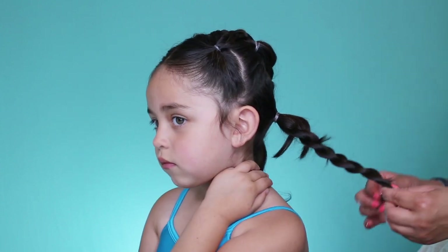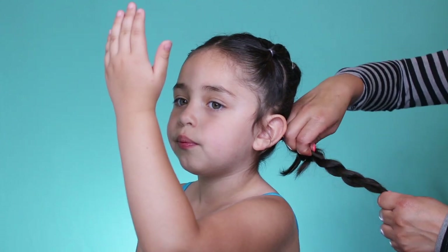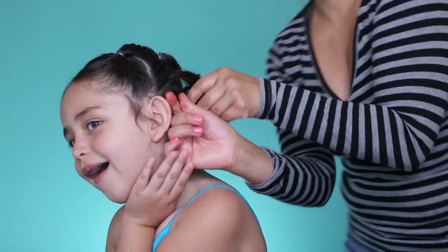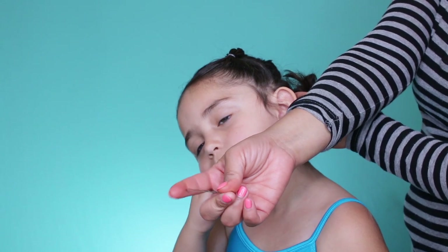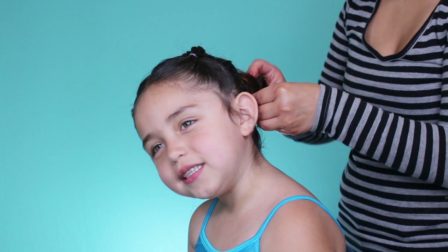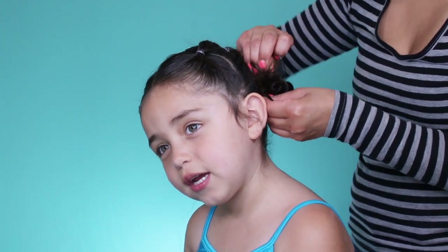I'm going to stretch out this braid and twist it into a little bun. I'm taking a bobby pin to keep the hair in place so it doesn't fall down.